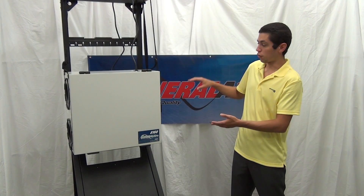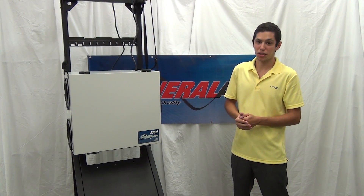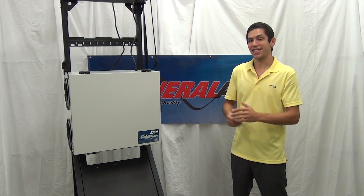Normally there will be ducting going in and coming out of your unit. Today, for demonstration purposes, we have not hooked up any of the ductwork. Let's get started.